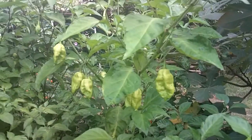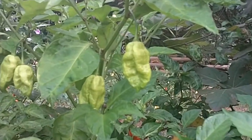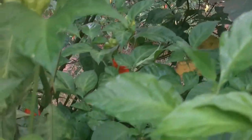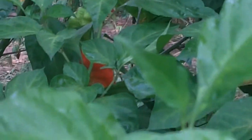Here we have the giant ghost pepper. The pods are not getting real large. They look pretty nice — pretty red, like that one hidden back there and that other one right over here. You can see the red back there behind the foliage.